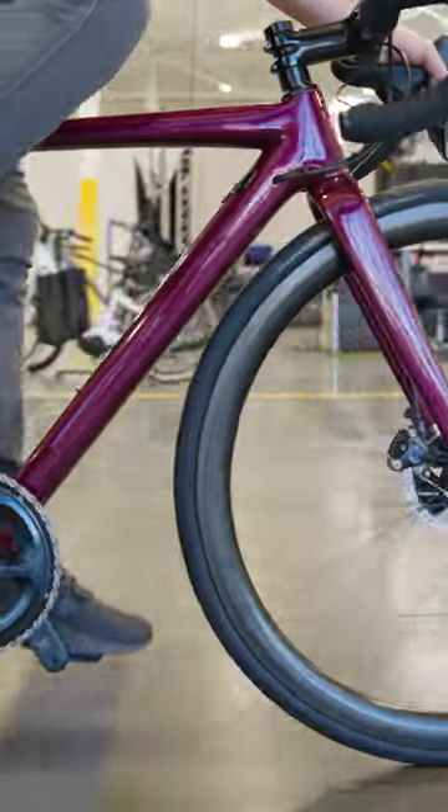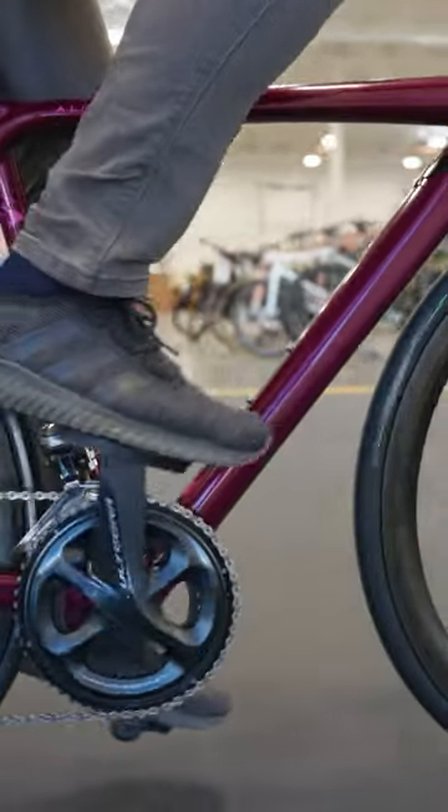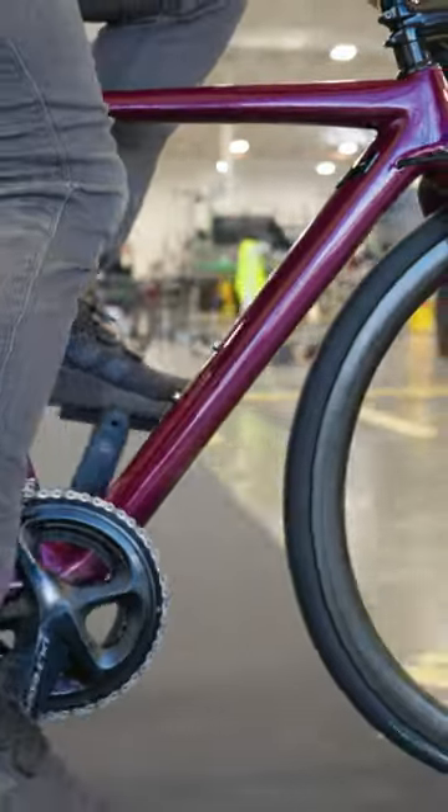It's perfect for riders who need a road plus bike — sort of a quiver killer that's fast on pavement, but can handle plenty of dirt and gravel roads too.